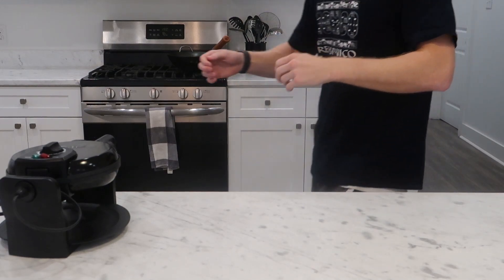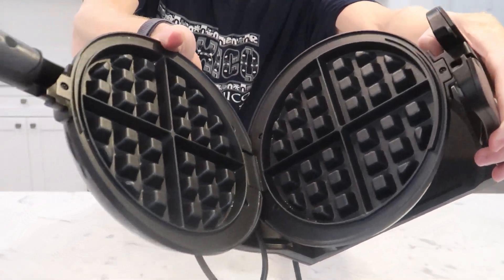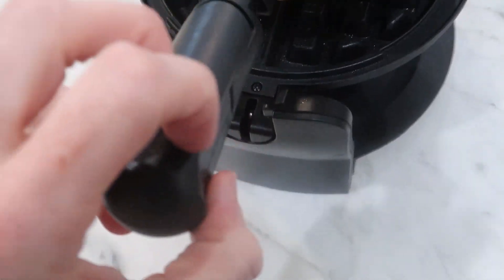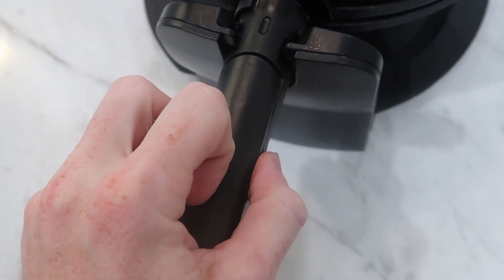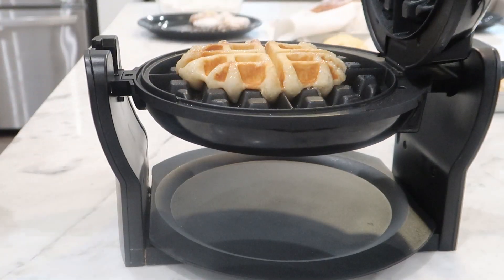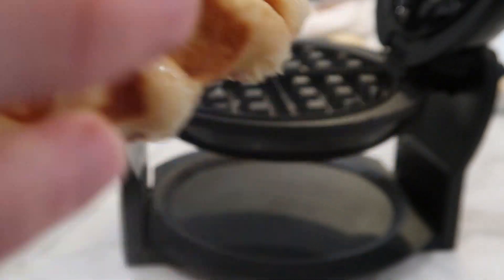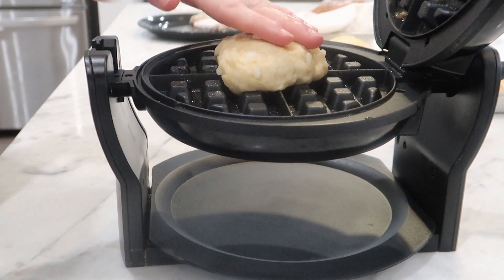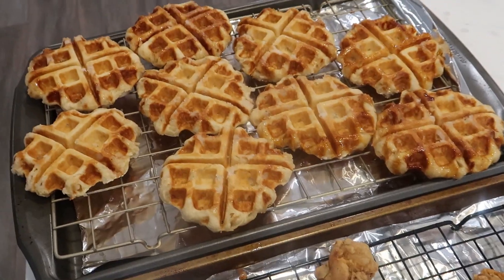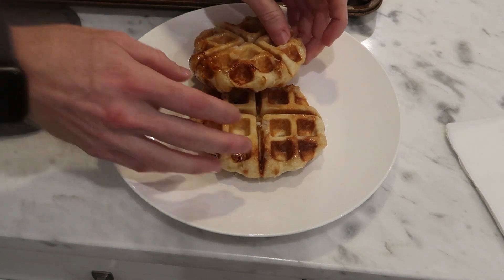You can use pretty much any waffle maker for this — I have a cheap one and it worked fine. You might just have to adjust the settings to see what works best for this dough. Once preheated, spray it with a little oil and add a piece of dough, spread it a bit and smush it with the top. This is not going to spread all the way out, so don't worry. Keep an eye on it — you don't want it to burn on the outside but you also don't want the inside to be undercooked. These should come out nice and firm with some browning on the outside. I set my darkness setting about halfway, and my waffles took about 30 seconds to a minute after the waffle maker said it was done. You can keep these warm in your oven at its lowest heat setting. These are more time consuming than waffles you're probably used to, but I think it's well worth it.